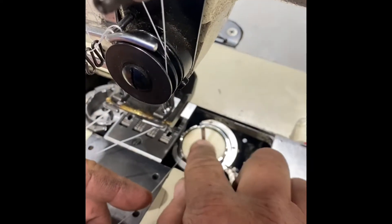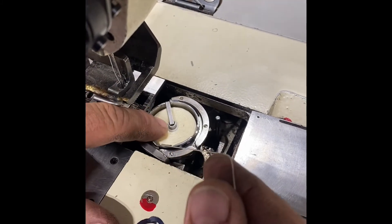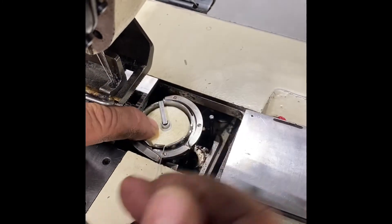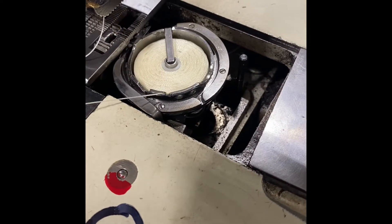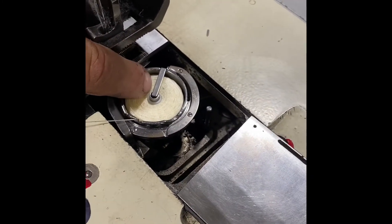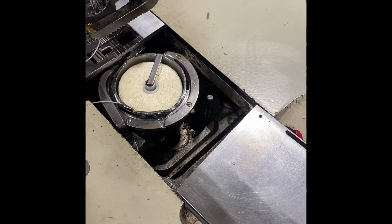This is for the right side. You drop it in, close the latch that holds it in place, grab your string, come over and there's a real fine slot right there that the thread goes into. Give it a tug and you'll see it move into the slot. That's your right side.